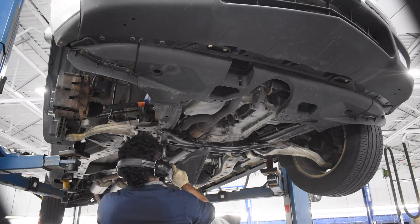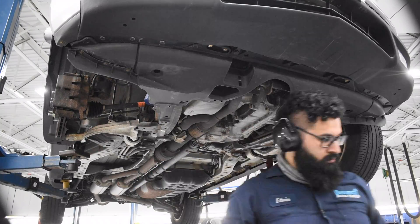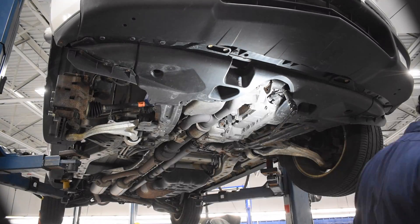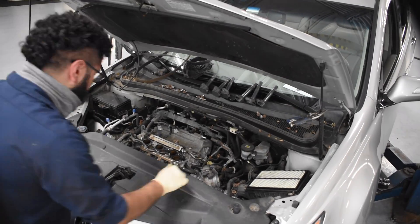Now underneath the car, I am going to try and remove the A-pipe, or just lower the exhaust, so that it's disconnected from both front and rear catalytic converters. That way, when I'm taking the heads off, it's still not connected to the rest of the exhaust system.